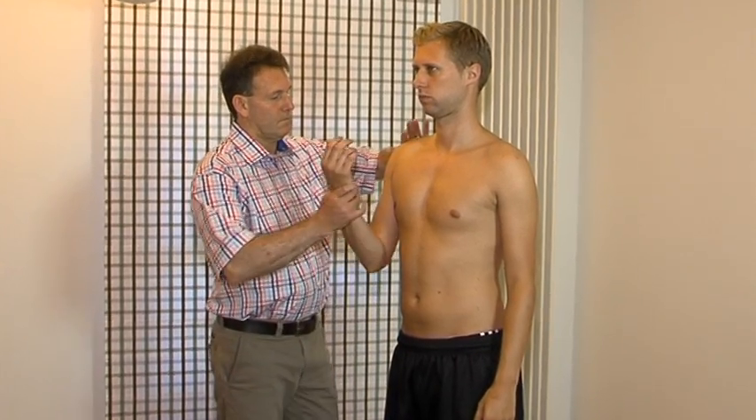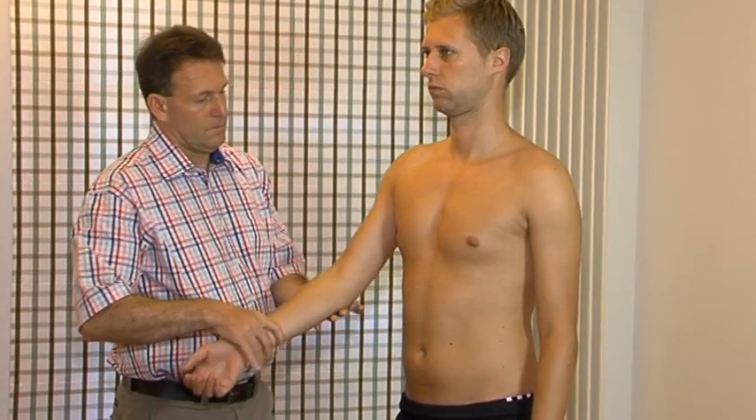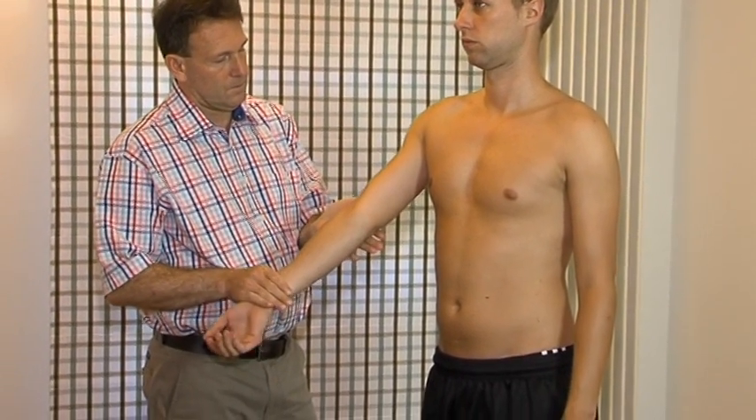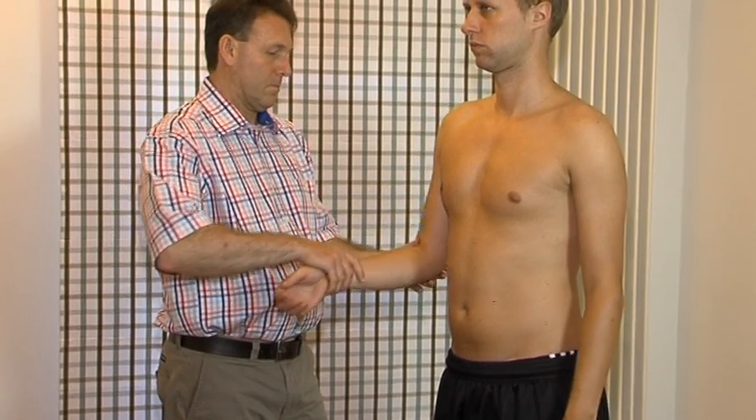Passive flexion. End feel: elastic. Passive extension: one hand at the wrist, the other hand on the elbow joint. The movement is performed with both hands simultaneously. The end feel is hard.